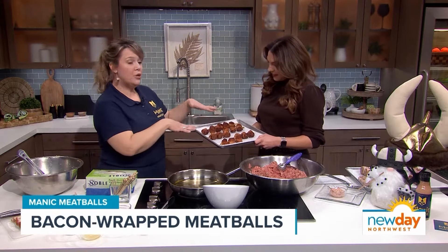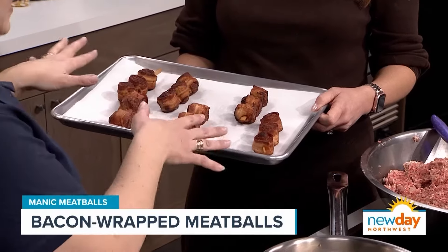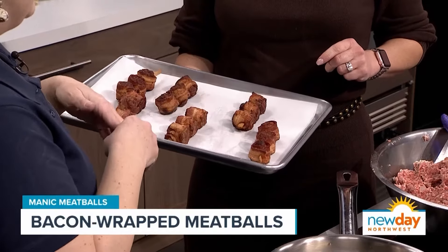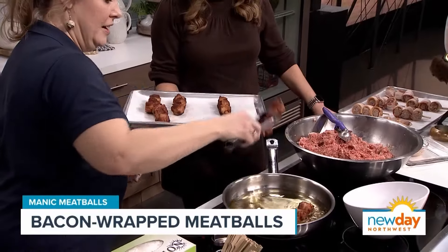By the magic of TV, we have already baked meatballs. You put them in the oven at 350 for 16 minutes and they come out looking like this. They're all cooked — you could eat them — but you want the bacon to be nice and crispy. So what we do is we pan fry them until the bacon is visibly the crispiness that you like. Let's put a couple in here.